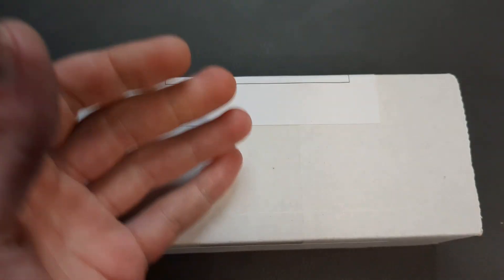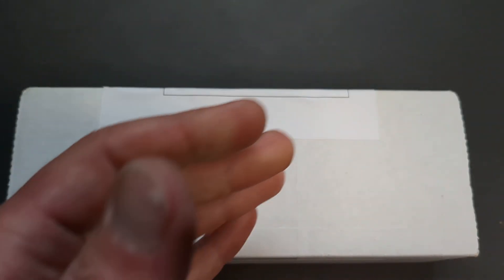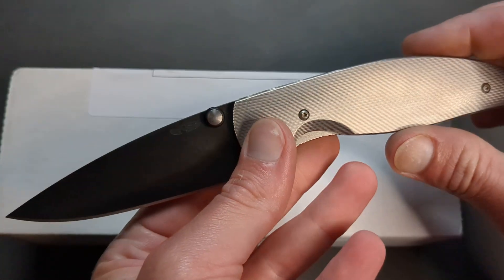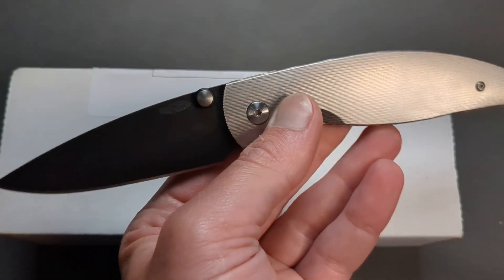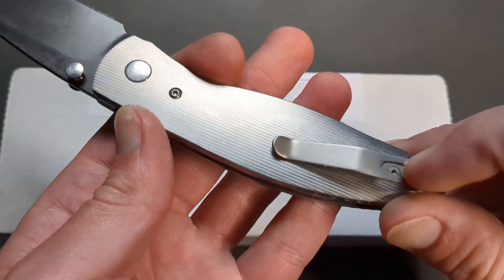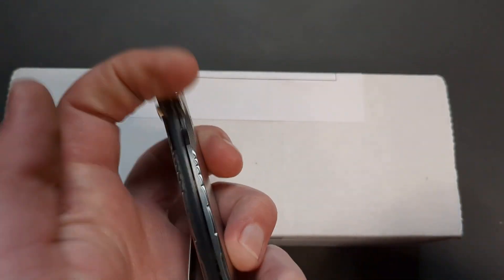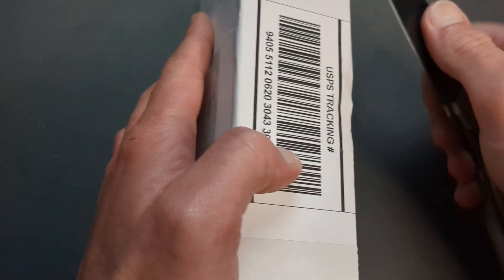This was sent in to the channel for me to take a look at, use it, carry it, test it. And it is a truly humbling experience — I couldn't be any more excited to dig into this thing. So let's go ahead and do that. We'll use the TRM Atom with the DLC-coated 20CV drop point blade, the beautiful titanium handles and titanium pocket clip. This is one of my most prized possessions. Absolutely love the TRM Atom.